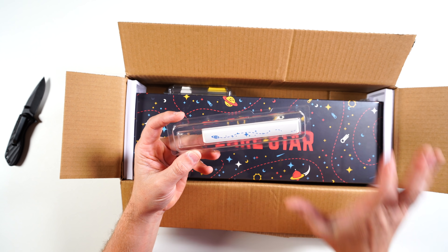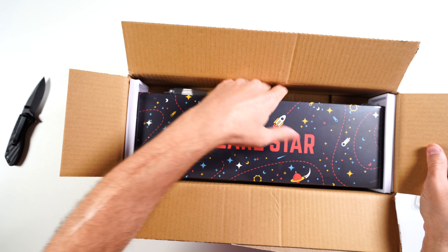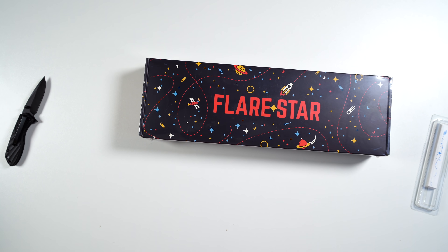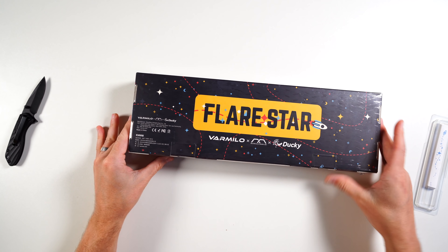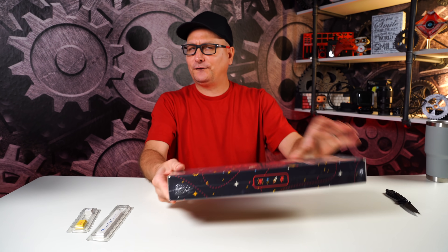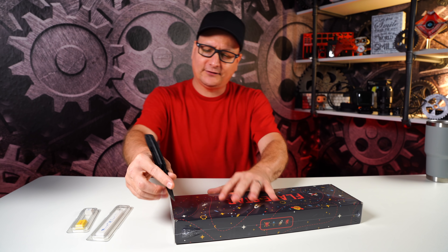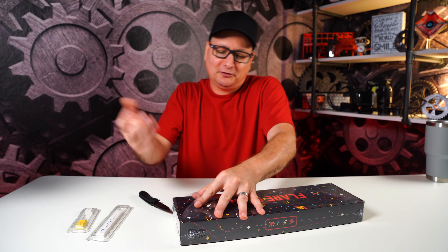So we're first presented with the spacebar. I'm not a big blue fan but the aesthetics and vibe from it are awesome — PBT dye-sub. We've also got a yellow cap lock and a page up shortcut key. Getting the box out — look at that, it says Flare Star right there, Vermillo Ducky and Mechanical Keyboards partnered on this. This version is $155, the wireless one is also $155, though if you go with Cherry Silence or Speed Silver switches it goes up a little. That's a few more bucks than a regular Maya Pro which is around $120.